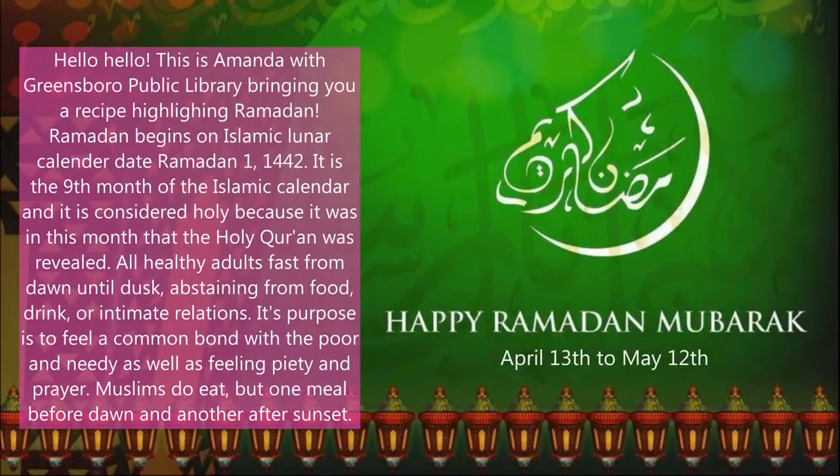Hello! This is Amanda with Greensboro Public Library bringing you a recipe highlighting Ramadan.